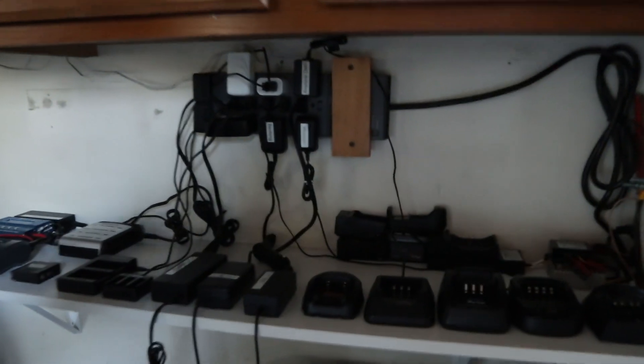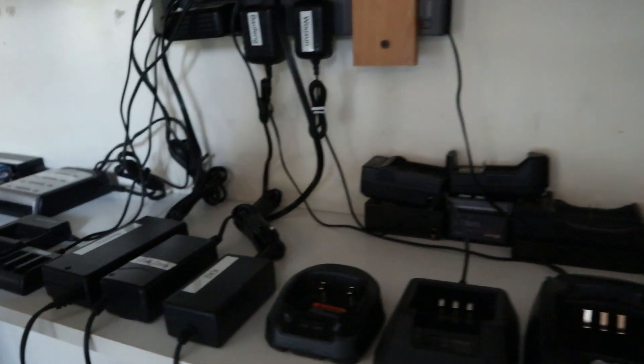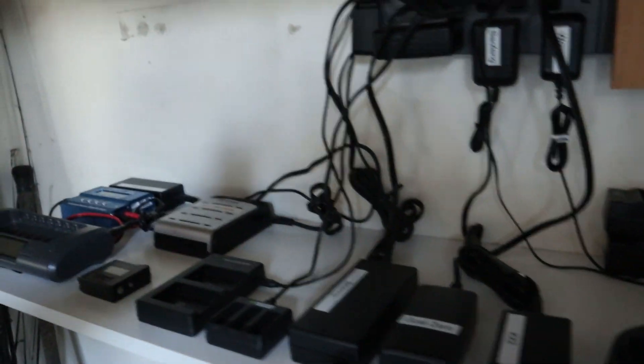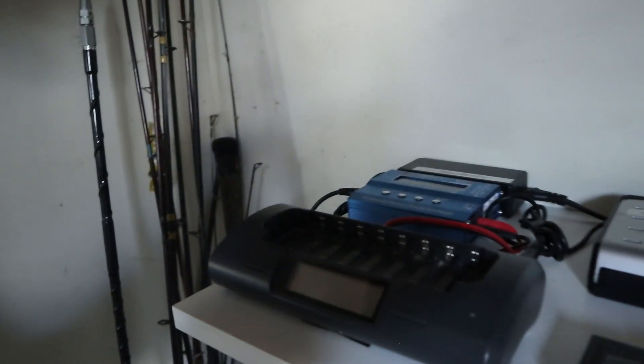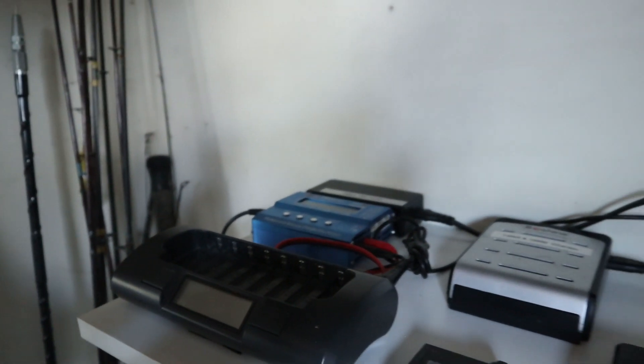I've got the whole charging setup over here. All the HT chargers, KX2 charger, Goal Zero, BioNO, camera batteries, the LiPo charger, and the nickel metal hydride charger. Quite the selection there.